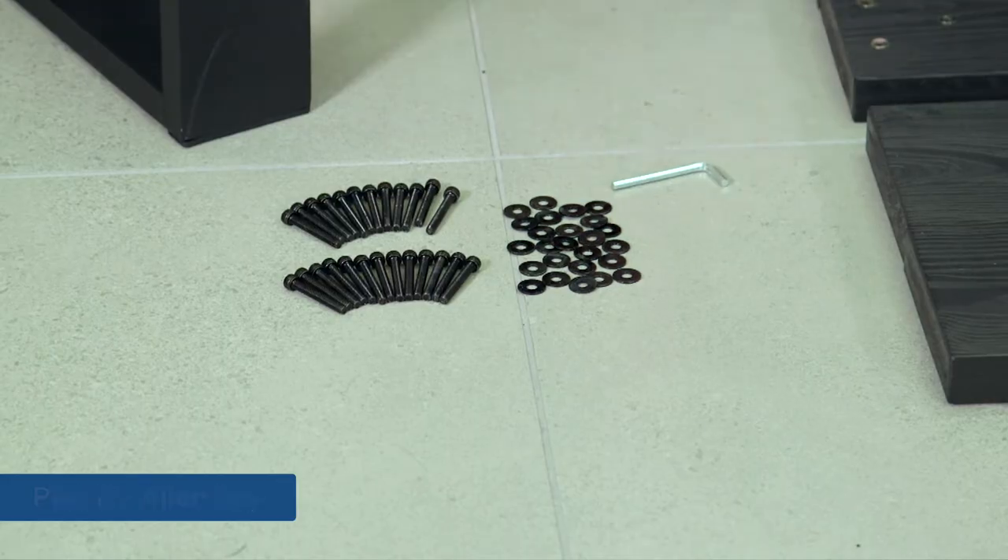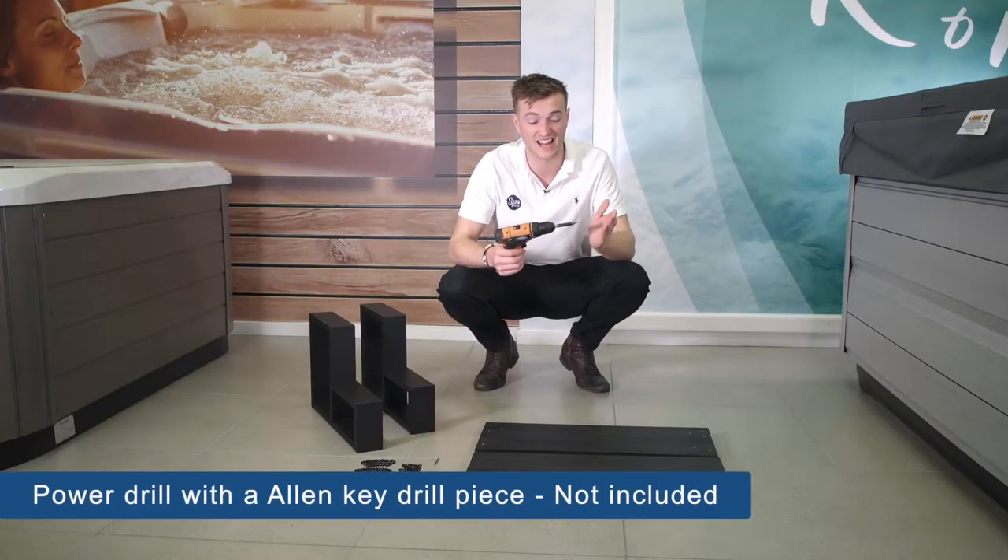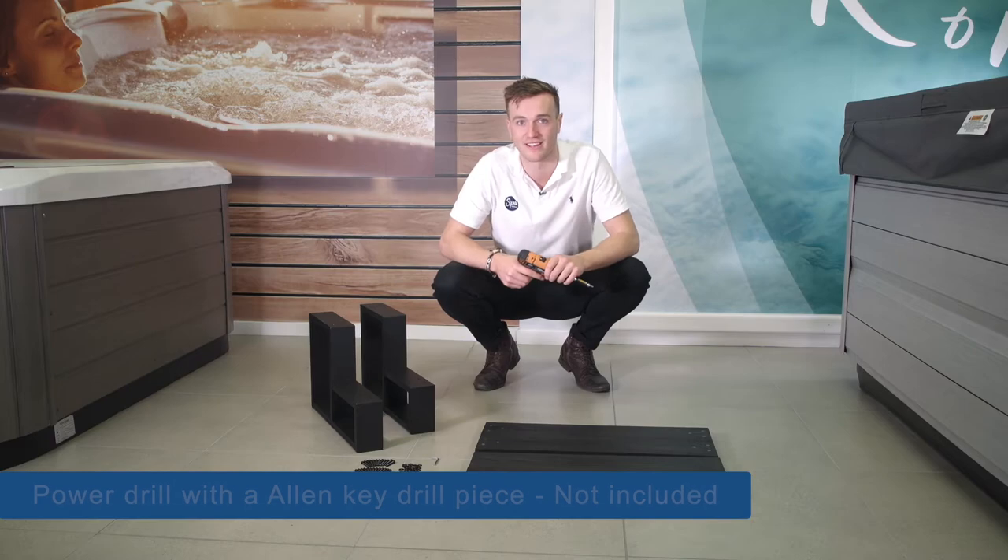It's also really handy if you have a drill. Get an Allen key drill piece — it just makes it a lot easier to put everything together.